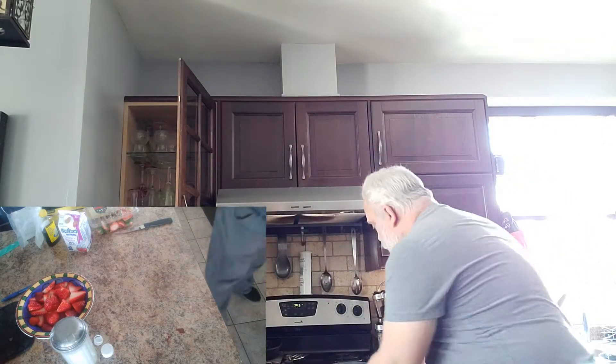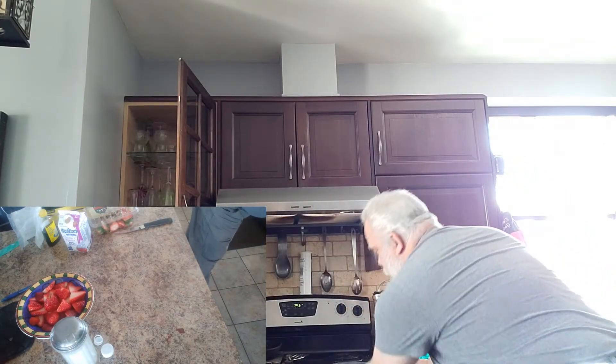We're almost done. We're gonna take a small break, wait for the cake to come out of the oven, clean up here because we're going to need some space. We'll see you all in just a few minutes.